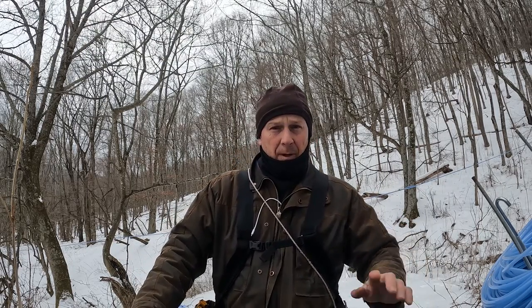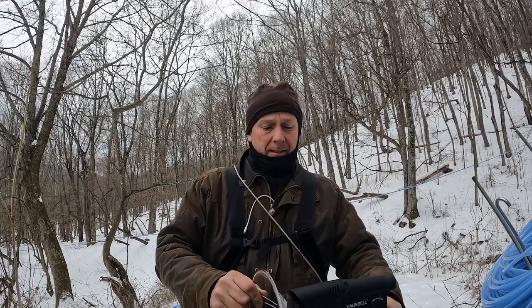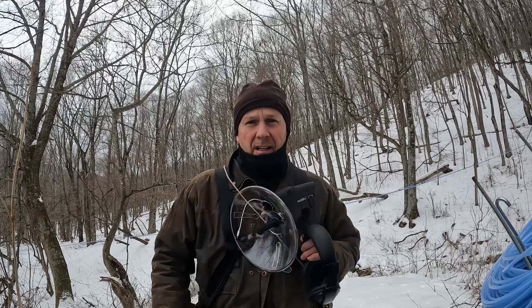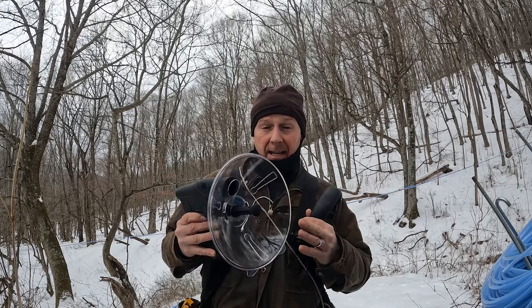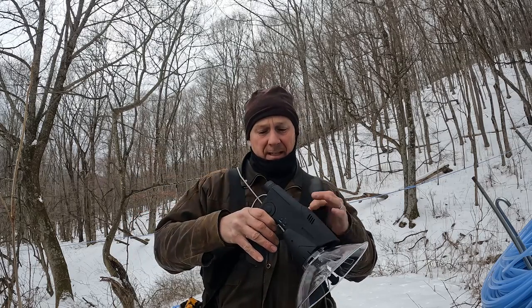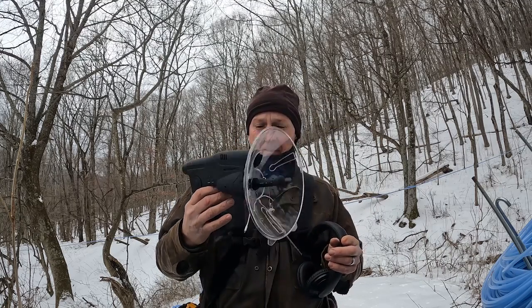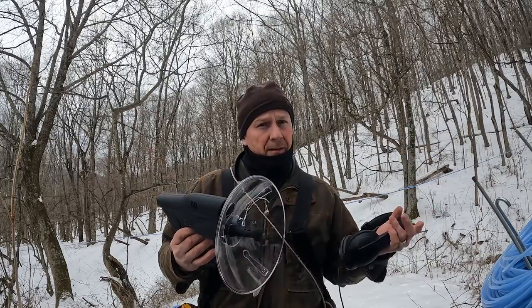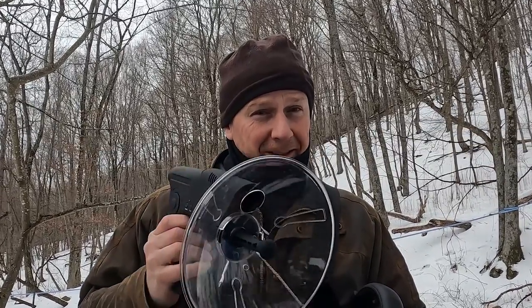Subscribe, hit that bell, and be notified when our next video comes out. Now, don't tell my wife this, but I got something really cool. Do you know what this is? It's a listening device — a parabolic microphone. You put the headphones on, point it in a direction, and you can hear things. It's even got a little monocular inside. We're going to use this for finding leaks on our lines. It might work, it might not — today we're going to find out. It's not going to help me listen better to my wife — she's from New Jersey. Let's go see how this thing works out.